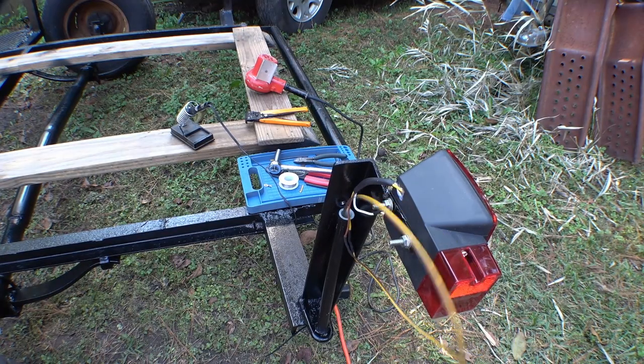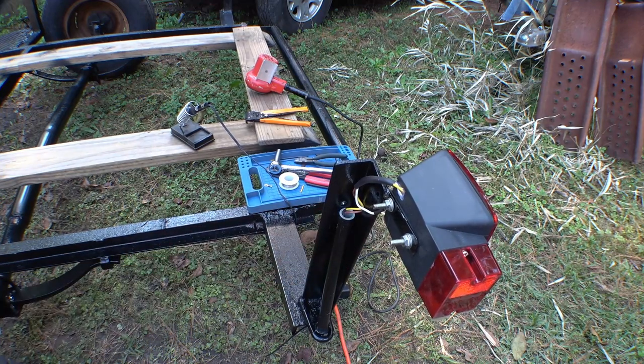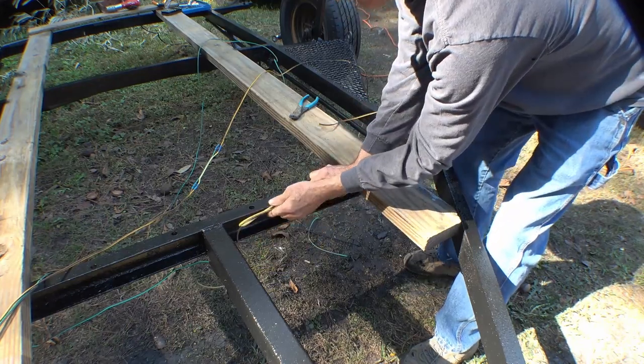That takes care of the wiring for the most part — I still have to do the other side. But it's pretty tidy, kind of neat. It's good enough for a boat trailer, I think.